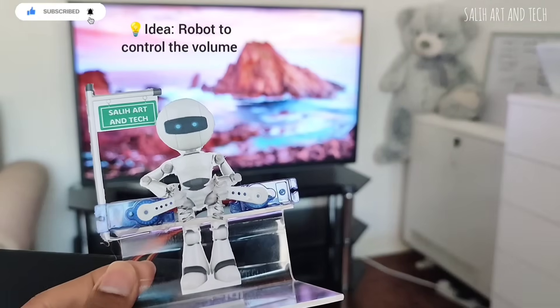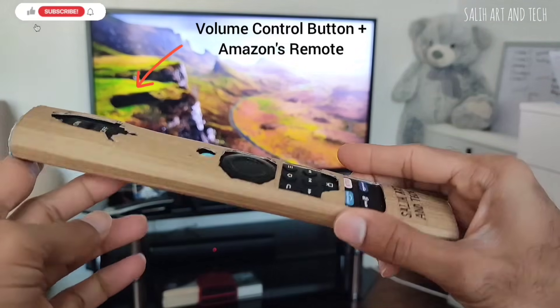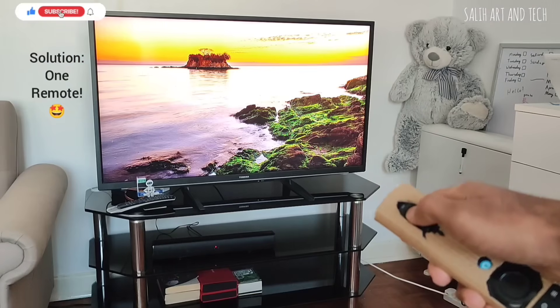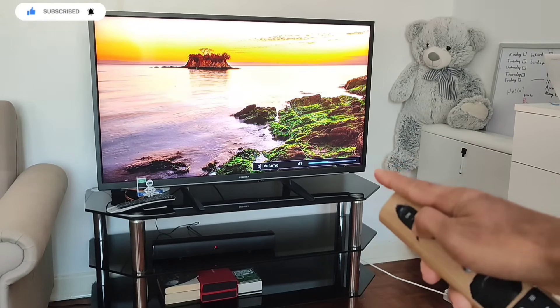I just have to keep this robot next to the TV and give it the TV remote. I customized Amazon's remote by adding volume control buttons on the top, so now I only need one remote. You can see the volume is increasing and decreasing — it's cool and creative.